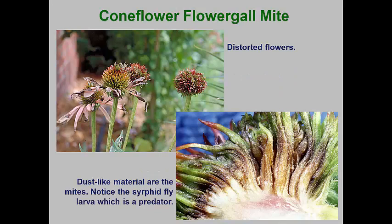In recent years, coneflowers have begun to display flowers that are nothing but a ball of spiky petals and flower parts. In the past, this was associated with a virus disease, but this new malady seems to be associated with an eriophyid mite now commonly called the coneflower flower gall mite. It appears that the deuterogynes overwinter on the old stems of echinacea plants. As new growth begins in the spring, these mites move to the flower buds, and their feeding causes a proliferation of short flower petals across the cone.